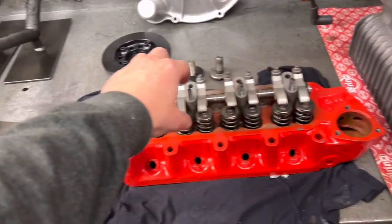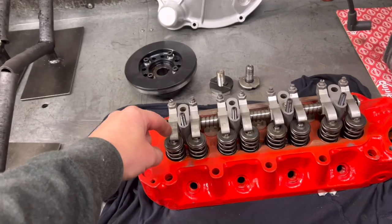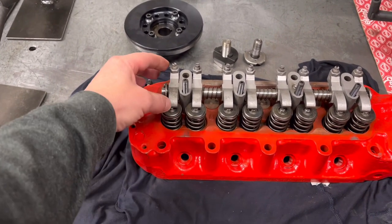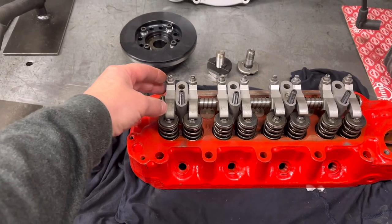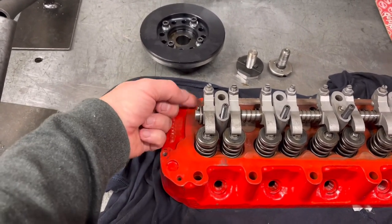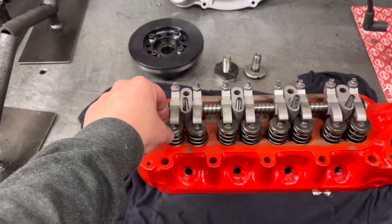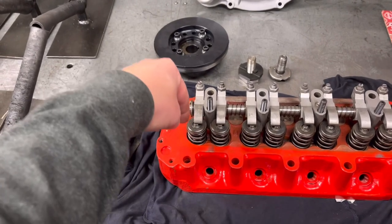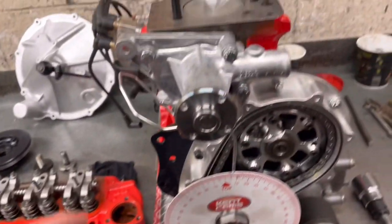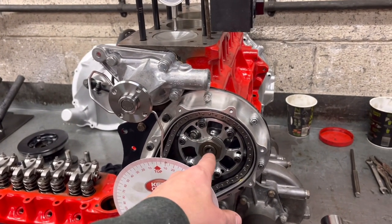As opposed to an overhead camshaft, which will have a bucket over the top or a rocker the same as this. With an overhead cam, the camshaft either runs above the cylinder head pushing the rocker, or it sits directly over the valves where the lobe just pushes down the valve and spring. This one here is a pushrod engine, so we've got the camshaft running in the block.